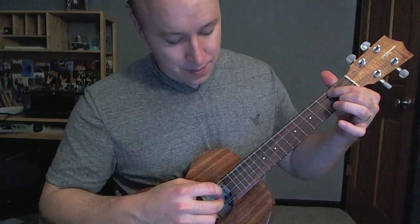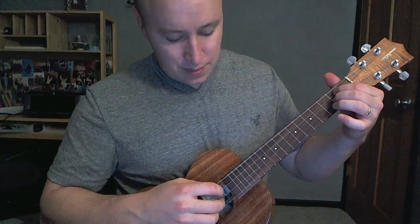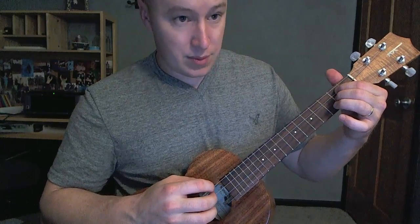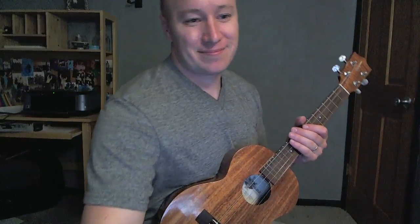D minor. This D. Then right into the intro chorus. Hope it helps and thanks for watching. See you later, here we go.